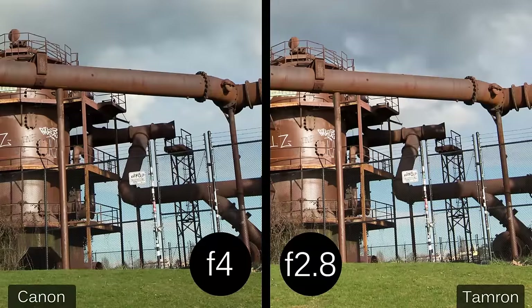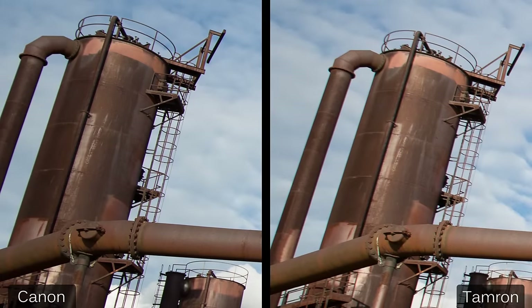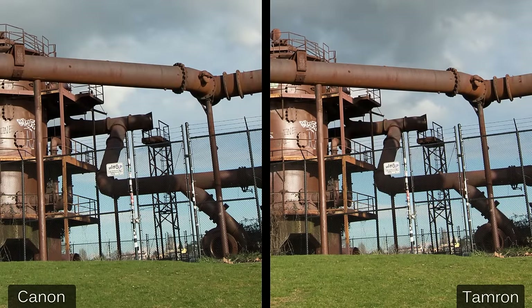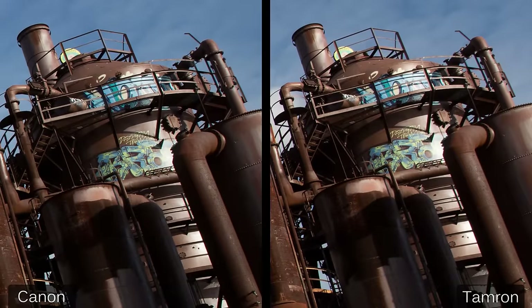To satisfy my curiosity, I set the Tamron to f2.8 — which isn't available on the Canon — to see how they both look wide open. In the center, they're still about the same, but away from center the Tamron is now noticeably softer, and at the edge, the same is true. At f5.6, they're both still great in the center, but at the edge the Tamron is still just a bit softer than the Canon — visible in fine detail like the grate or the rust texture. At f8, the Tamron almost catches up; they're very close, probably beyond what would be visible in a print, but just visible when you pixel peep like this.